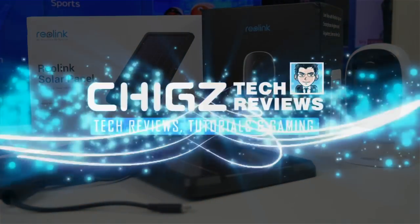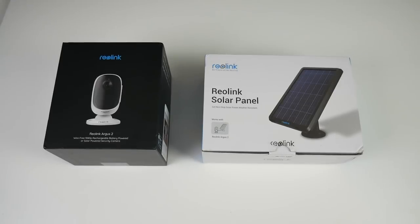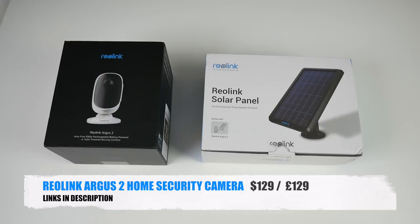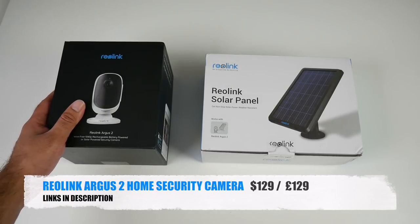What's up guys, Chigze from Chigstech Reviews. Today I've got my hands on another brand new innovative home security camera which shoots 1080p video, supports night vision, it's completely wireless, weatherproof, solar powered and lots more. This is the Reolink Argus 2 home security camera. I've not used the first generation Reolink Argus camera but from what I've read this second-gen camera has the bells and whistles, so I simply cannot wait to get this out, test it out and see what it's all about.